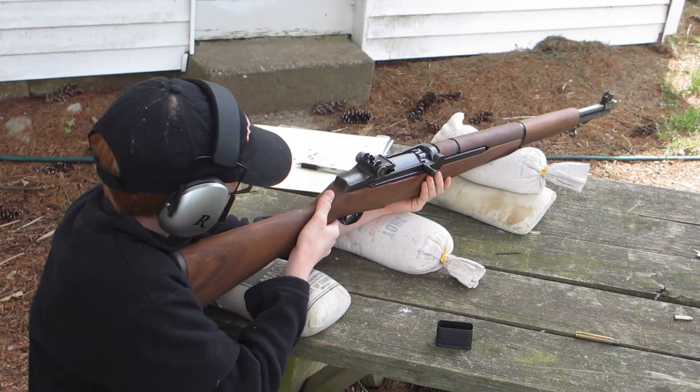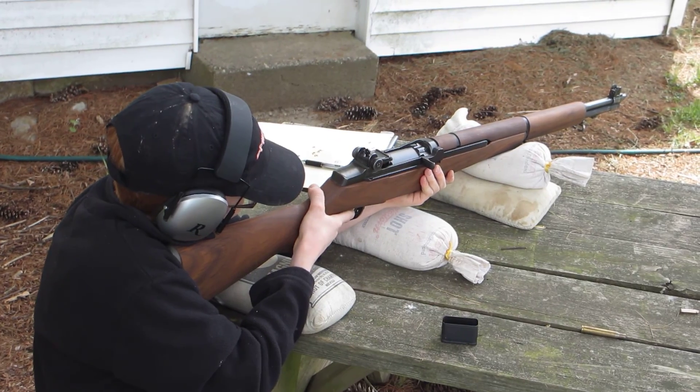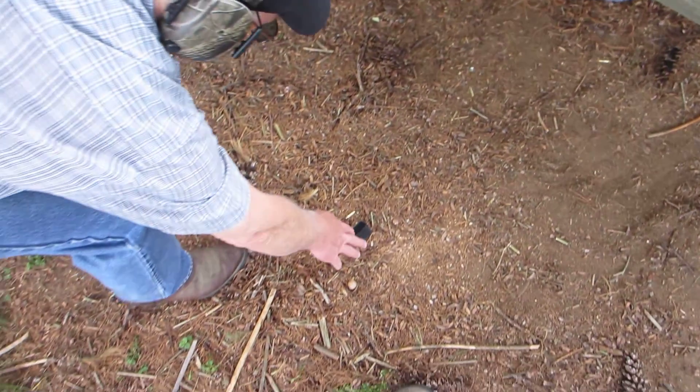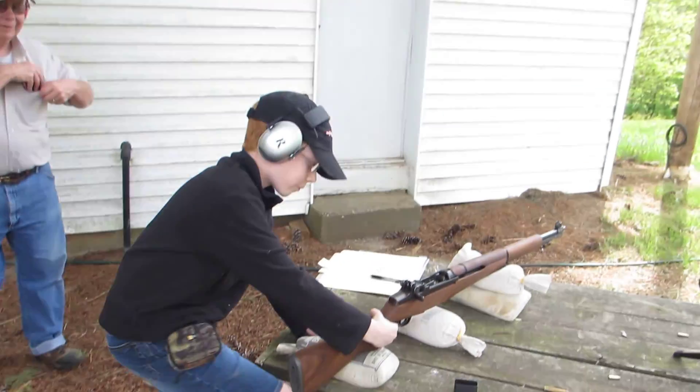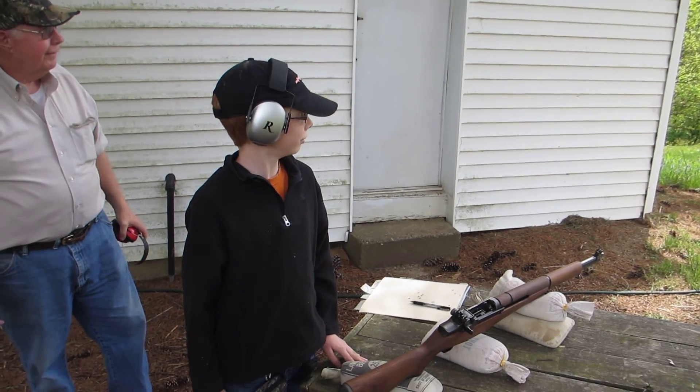Because you're hitting it. That's why we have them hanging there so you can see when you hit them. That's neat, huh Jack? Mm-hmm.